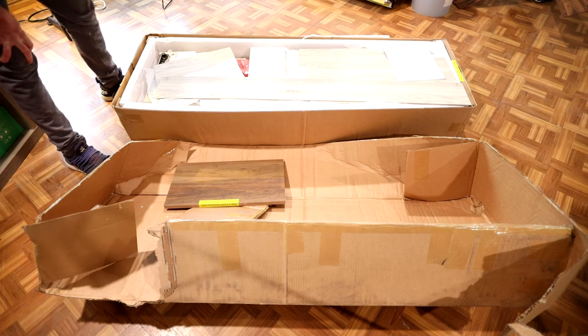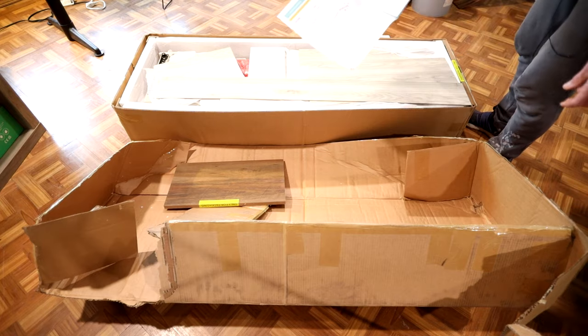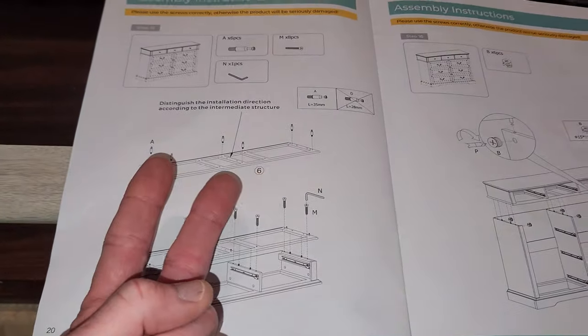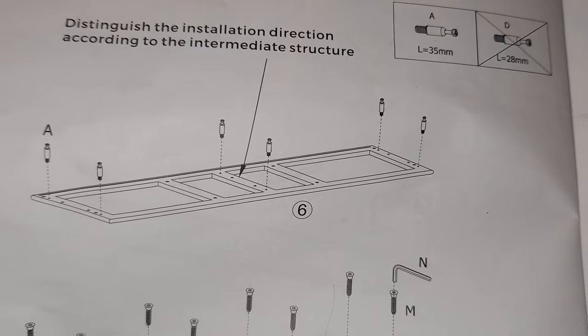Let's go ahead and start piecing this together. If we do come across any tricky parts, I will let you know — or some tips, I should say. The only building tip I have for you: this happens twice when you're putting a bracket on. This is number six, and I believe the other one is number twelve. They both look like this right here.